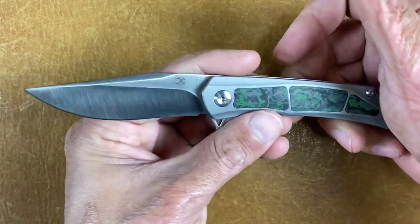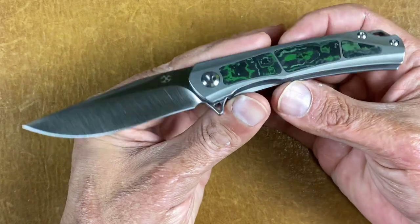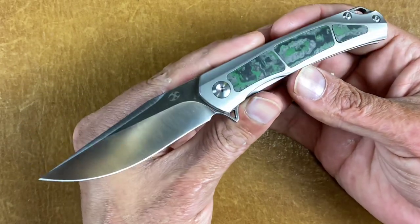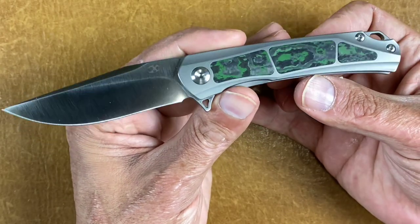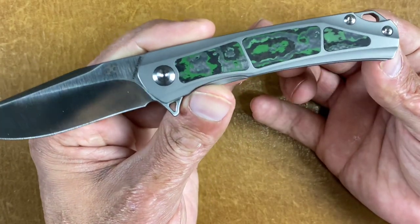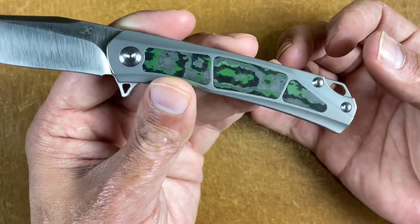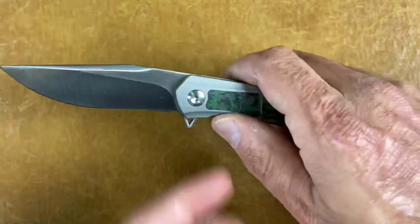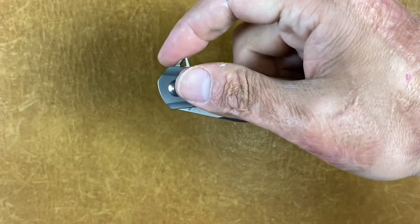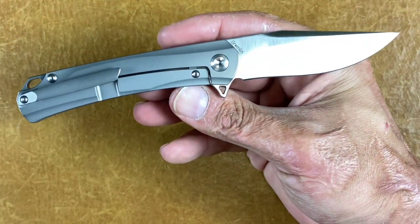Next is the Concept Knives Gremlin — I just reviewed this recently so check out my channel. This is the Gremlin in the Jungle Wear or Jungle Carbon Fiber version. Very, very good-looking stuff. This knife has gotten super smooth the more I use it — the smoother it gets. I like this knife a lot.